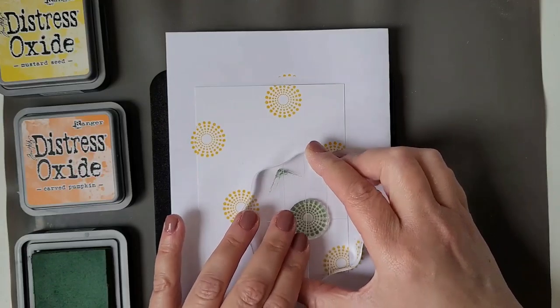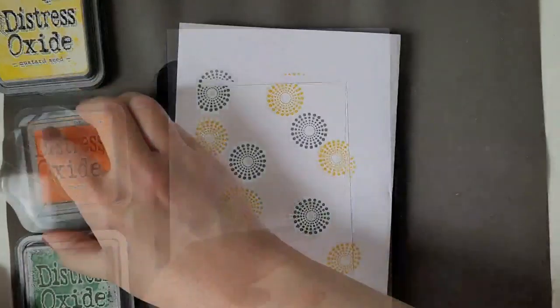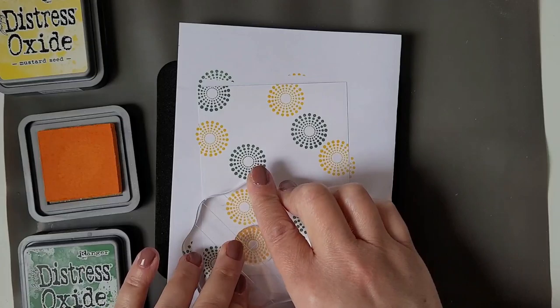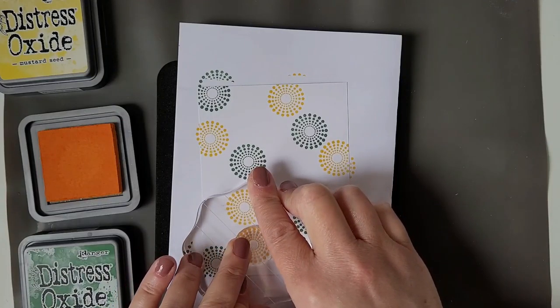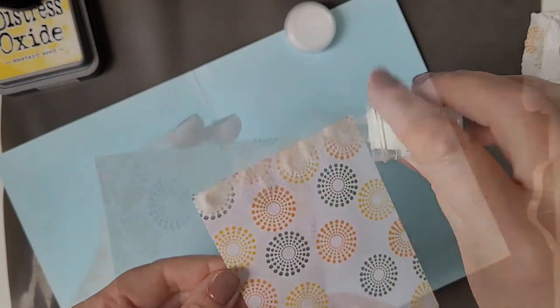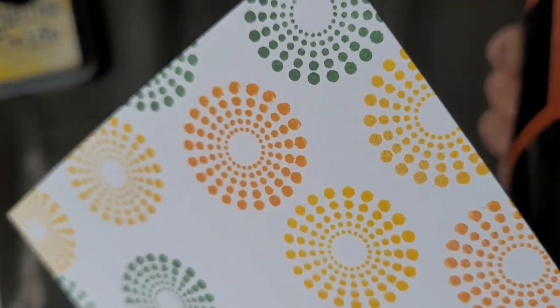Here you see I'm using Mustard Seed, Carved Pumpkin and again Rustic Wilderness. I'm filling in all the empty spaces with the next two colors. And then I'm pouring on some Clear Gloss Superfine Embossing Powder from WOW and again I'm heating it with my heat gun.